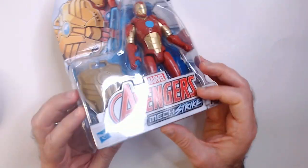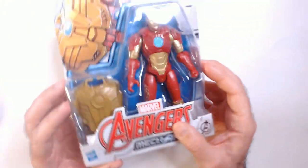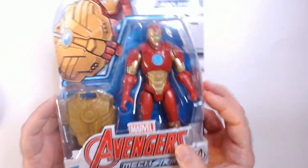I got this figure from Ollie's for $4.99. It says retail is $8.99, and online it looks to be about $11 or so. But $4.99 — I think it's a pretty good deal so far.